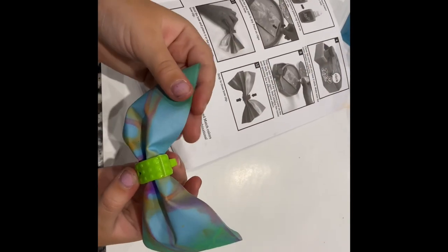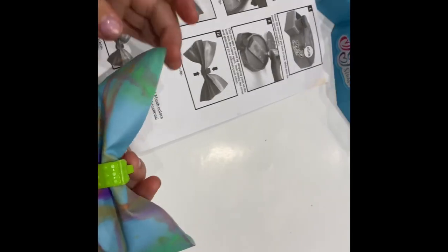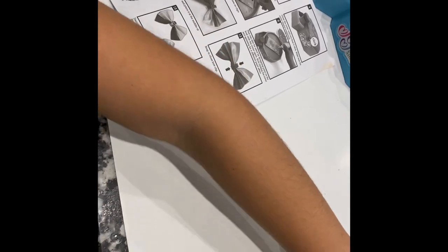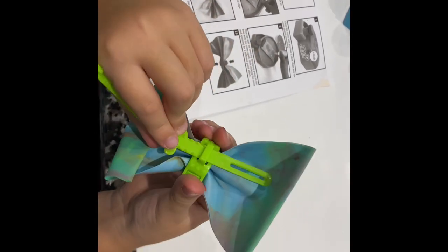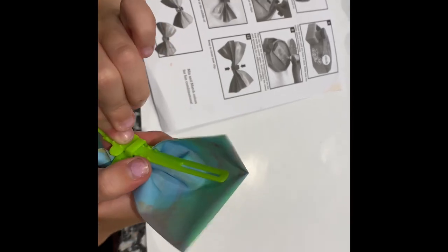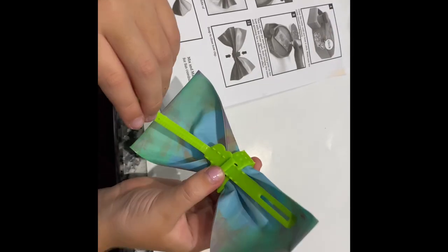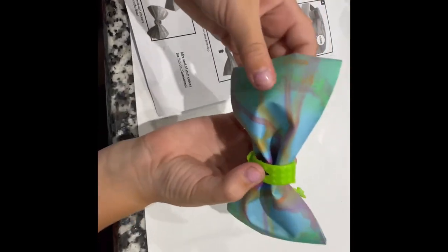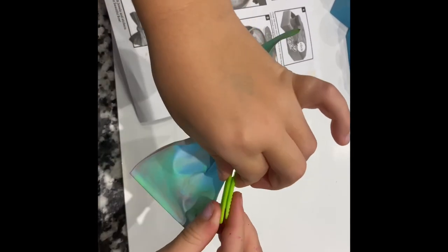You might need an adult to help you, so if your bow doesn't turn out good that's okay. If you have it all done without an adult, that's perfect because then you can learn. Now we're gonna grab this attachment — you're gonna grab this side, slide it in. This might be a little tricky and it might push in your bow a little bit, but then your bow is all finished. You have a bow, and you can clip it in your hair right here.